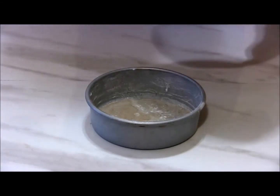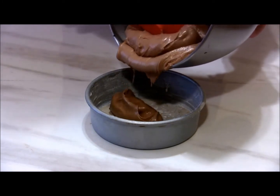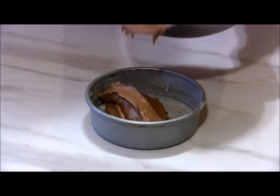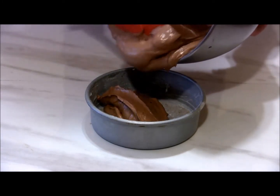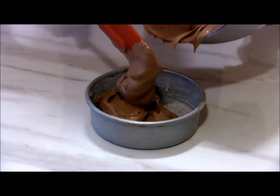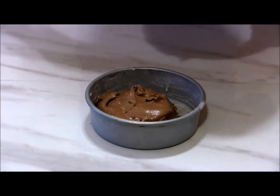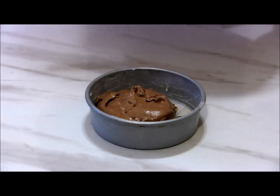Now we're ready to put our batter in our cake pans. I'm using two six-inch prepared cake pans for this, though you could certainly go with an eight or nine inch cake as well. We'll bake this in a 350 degree oven for about 30 to 35 minutes, or until a toothpick inserted comes out clean.